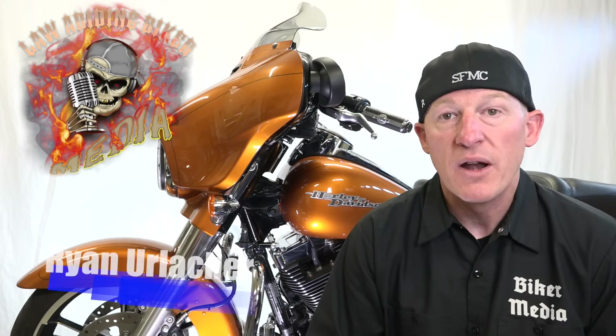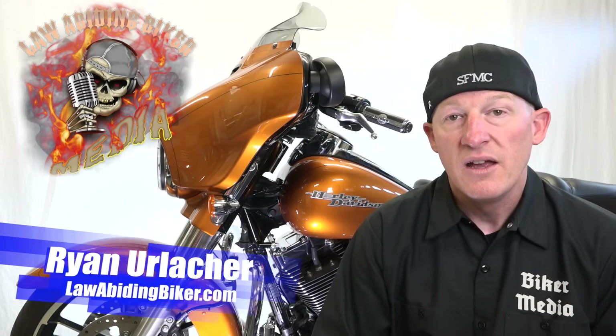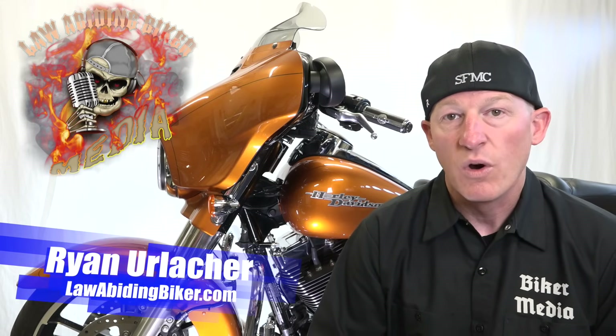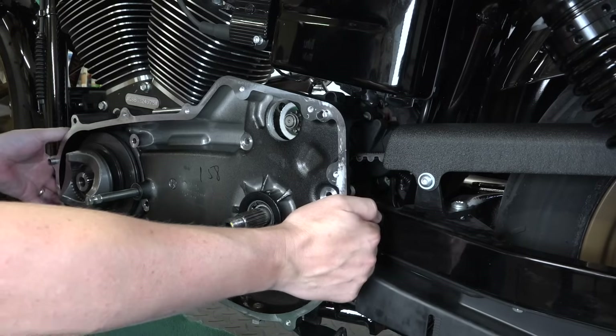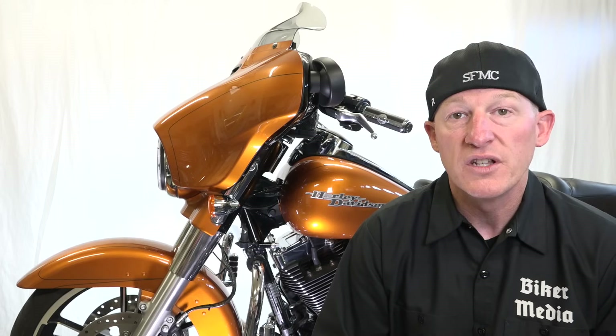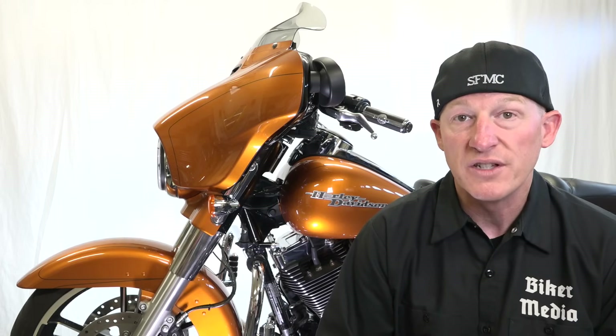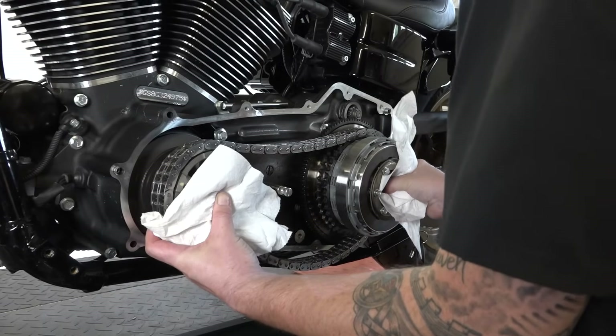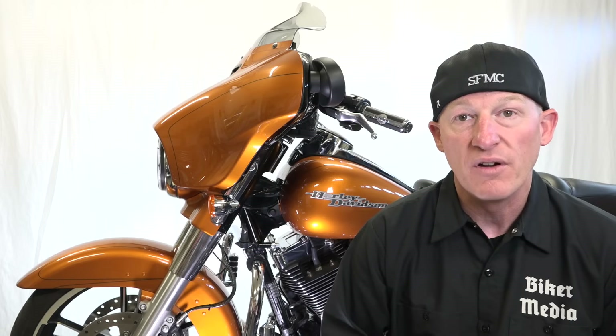Welcome back to Bikeaholics. Ryan Erlacher here at LawAbidingBiker.com. Thanks for checking back in. In this video, completely free to all you Bikeaholics out there, we're going to remove the inner and outer primary on a Harley-Davidson motorcycle. This is applicable from early 2000s, maybe even earlier, to present Harley-Davidson motorcycles. We're going to show you how to remove the engine compensator sprocket, the clutch basket, and the primary chain. Let's get wrenching.